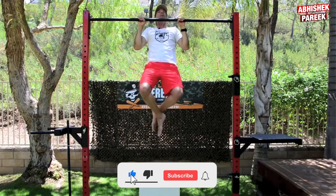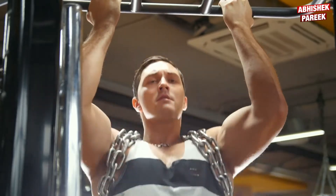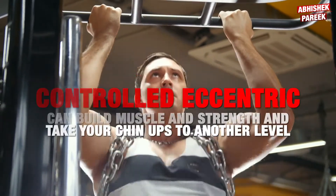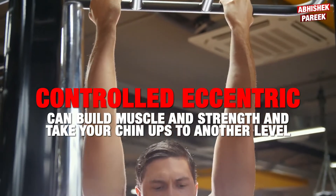Eccentric movements also improve the strength and health of the joint. When you can perform very few chin-ups, adding in this long controlled eccentric can build muscle and strength and take your chin-ups to another level.